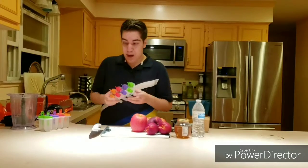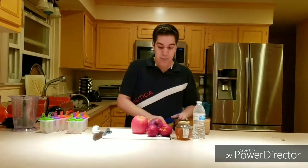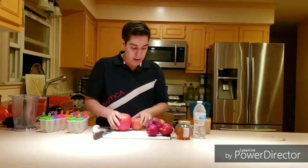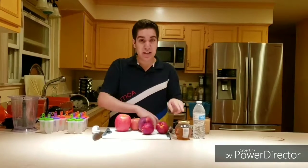What you're going to need is some popsicle molds, a knife, a cutting board, a spoon, an apple slicer, and then you're going to need two apples, two peaches, two nectarines, and some honey.